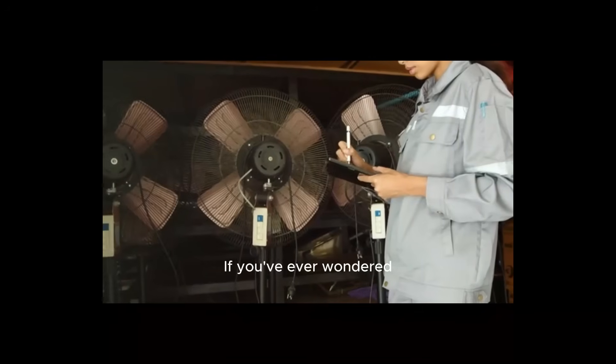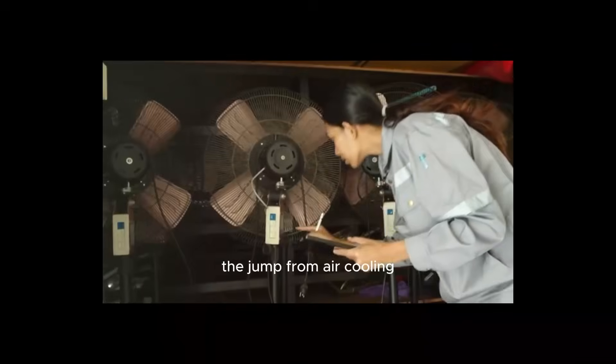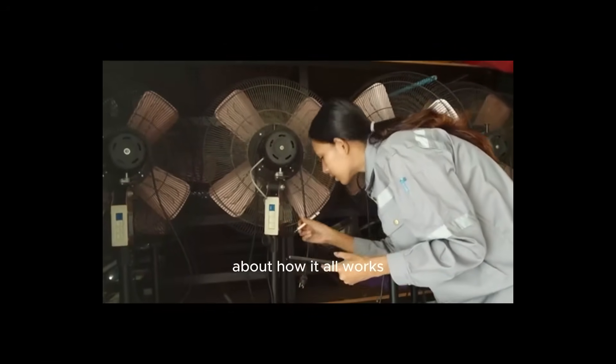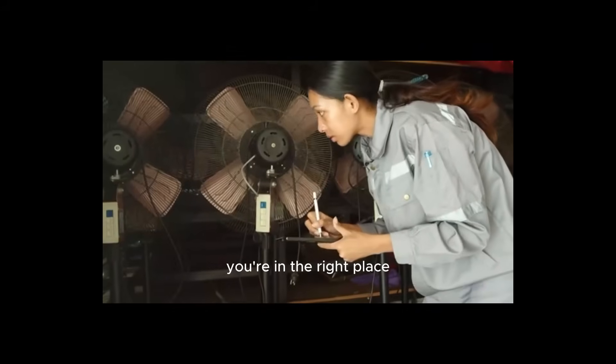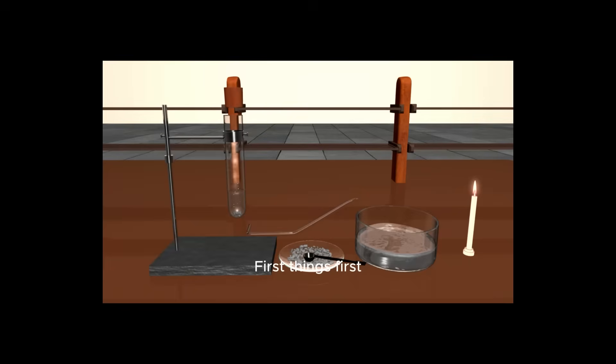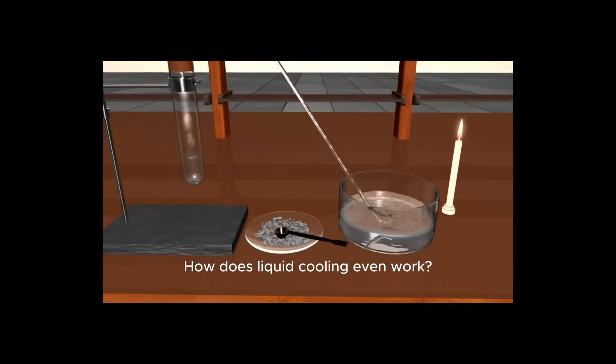If you've ever wondered whether to make the jump from air cooling, or you're just curious about how it all works, you're in the right place. We're going to explore everything from the basic science to the practical benefits, helping you decide if it's the right choice for your rig. First things first, let's break down the basics. How does liquid cooling even work?